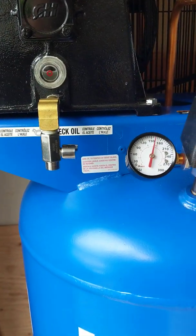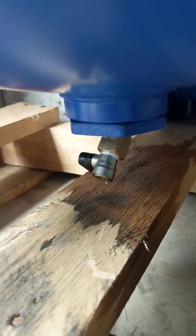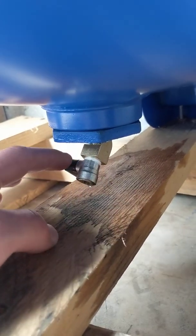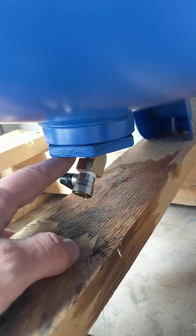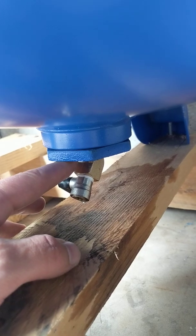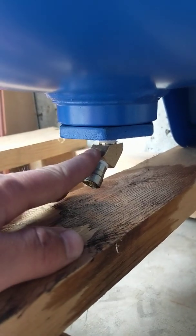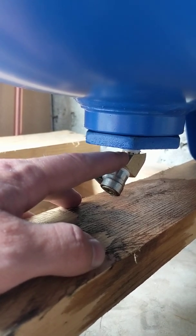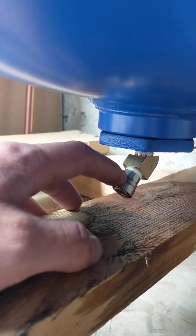Another thing to note is the release valve for water. The fitting it comes with sits straight up and down, and the lever on the ball valve is so tight up against the flange on the female fitting going into the compressor that you couldn't actuate it with your finger — you'd have to use a screwdriver to flip the valve. So what I did was put a quarter-inch NPT male-to-female 45-degree elbow on there and then reused the same drain fitting. Now it's really easy to get to.